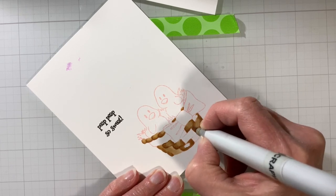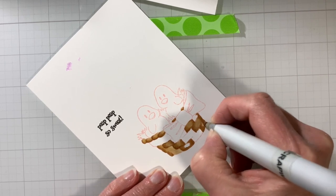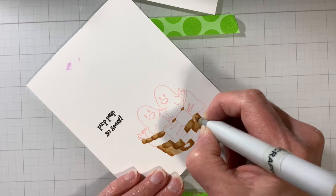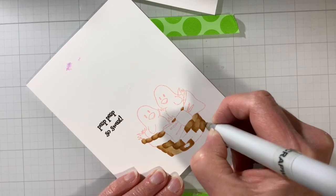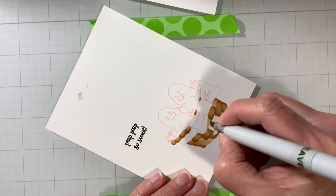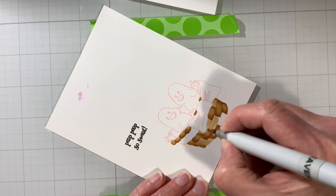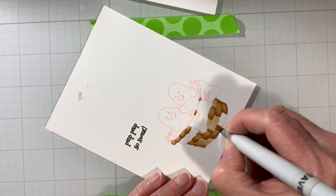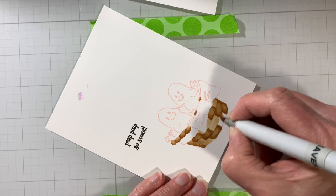Isn't it amazing when you use the exact same colors how different they can look when doing no-line coloring? We layered the E31 first, then came back with the E35, then E31 again. Now we've got these bright light ones kind of glaring at us, so we'll need to do a little bit of work there.